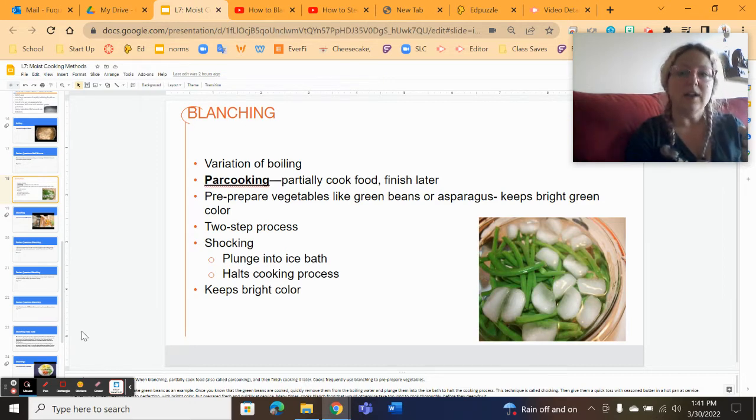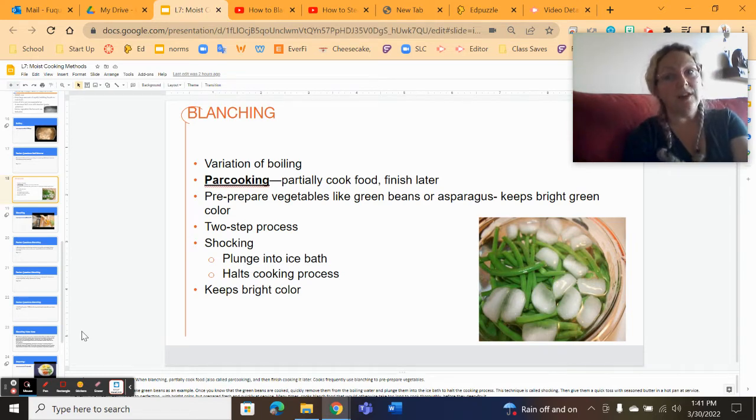I'll pull something out of the pot and taste it with my mouth. When it's perfect — it still has bite, it still has some crunch — I want to stop that cooking process. So I take it out of the hot water and put it into an ice bath I already have prepared: a bowl or pot of ice water that's going to stop the cooking and keep that vegetable very, very bright green.